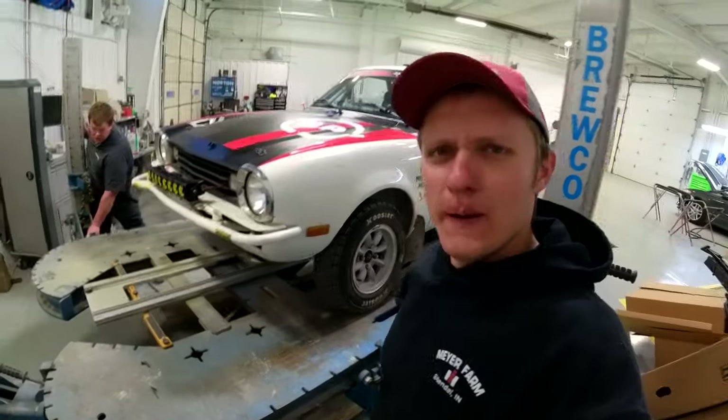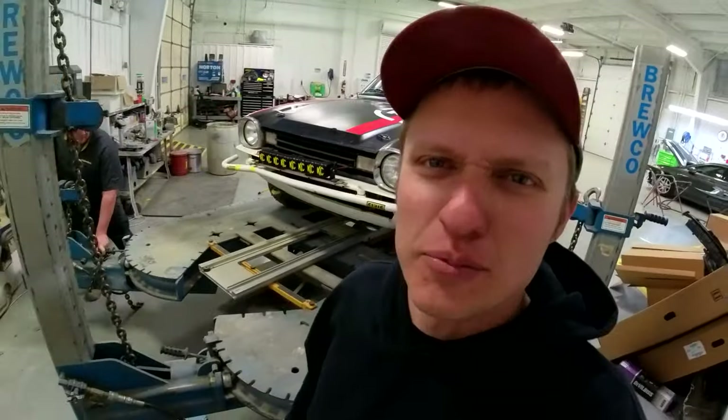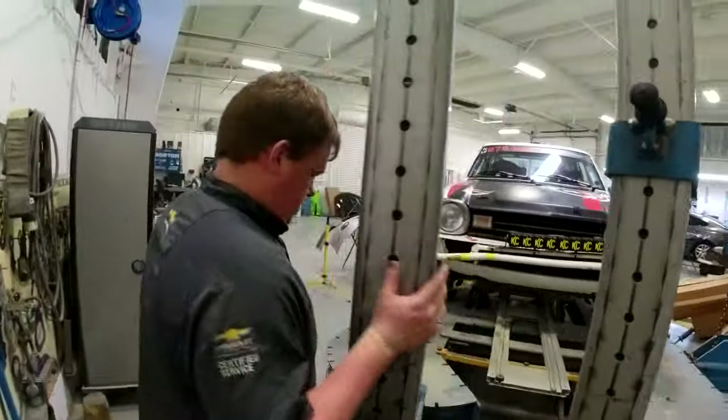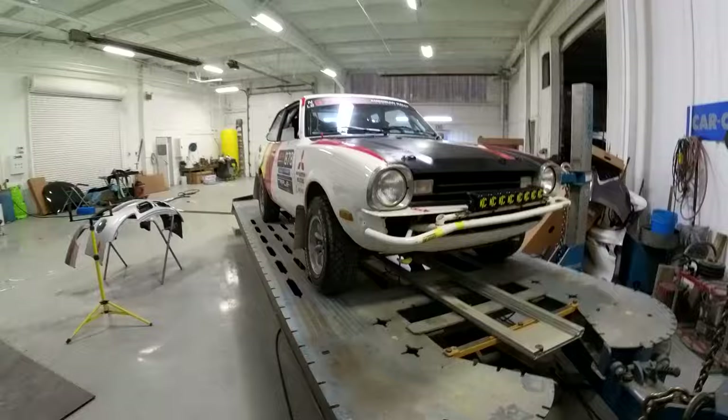What is up, Rad Potential YouTube? The rally car is on the frame rack, but we didn't crash it. We actually just got our bumper bent by HeavyToe at Snowdrift.